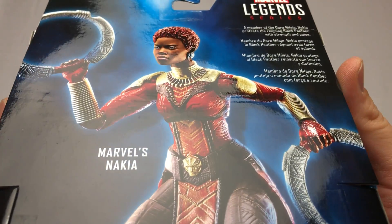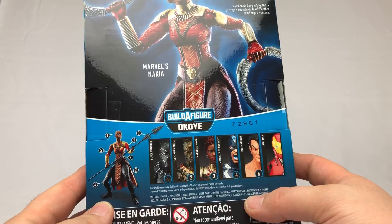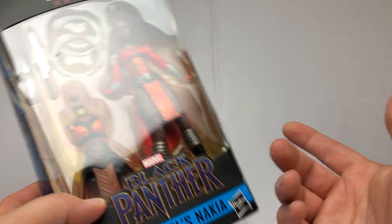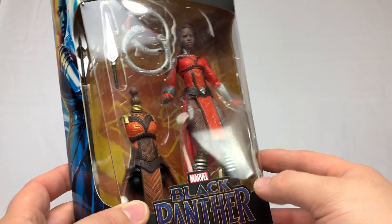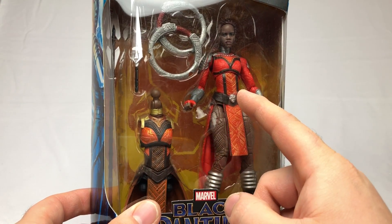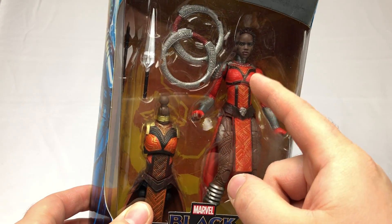Little description about her — you can pause it and read that. Remember the Dora Milaje — there's another one of these at EB Games in town. I'm thinking I should buy it because when the next Black Panther wave comes out there's gonna be another Dora Milaje soldier, and it'd be cool to swap pieces to make unique characters. These chest pieces and torsos are very similar — the collars differ on this one.